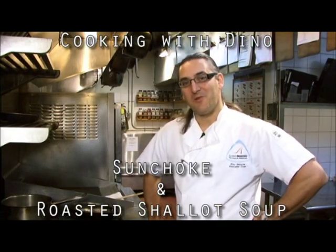Morning everyone, welcome back to the kitchens of Grouse Mountain Resorts. My name is Dino Gazzola, the executive chef.